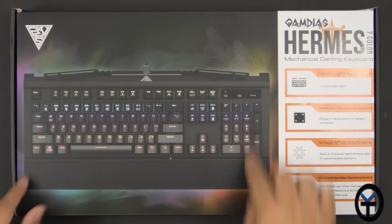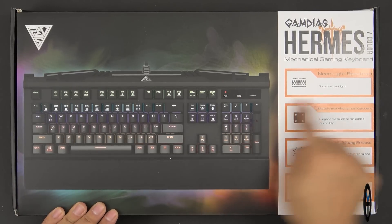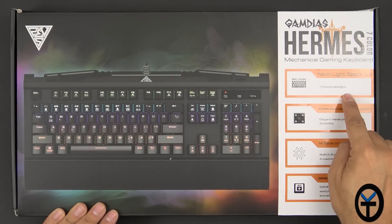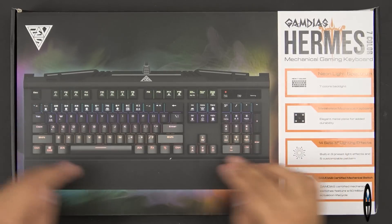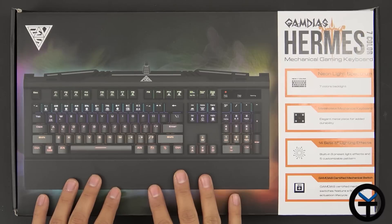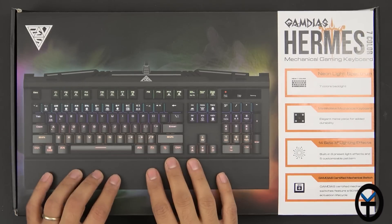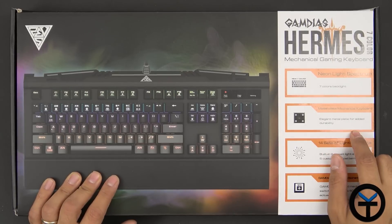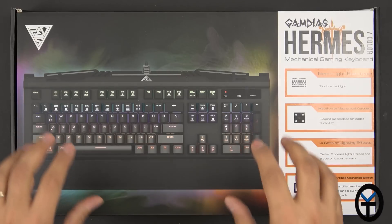Here's the keyboard's box. You can see a picture of the keyboard with all things lit — very, very nice. This is a neon-lit spectrum light, which means 7-color backlit. Every row has a separate color and it does actually cycle through them depending on the theme or scheme you set up. The main thing to be aware of is that you can't change the keys individually, as they're not individual neon lights. We do have an elegant metal plate added for durability, mounted in the middle, and everything is mounted to it.